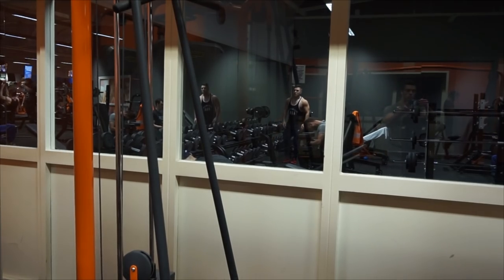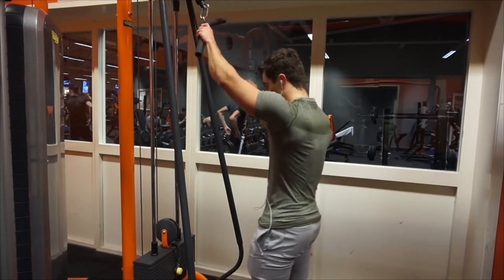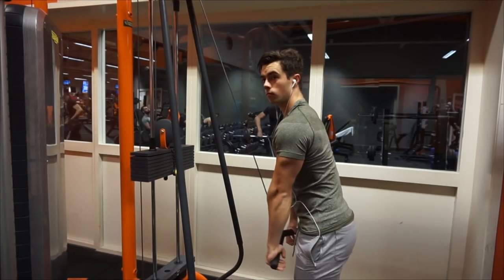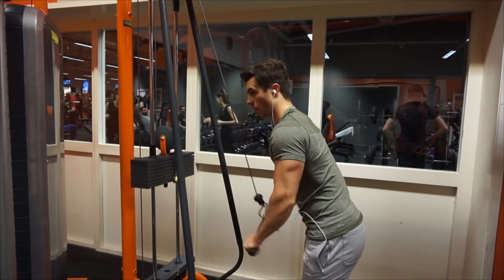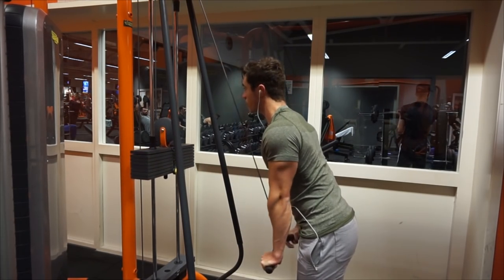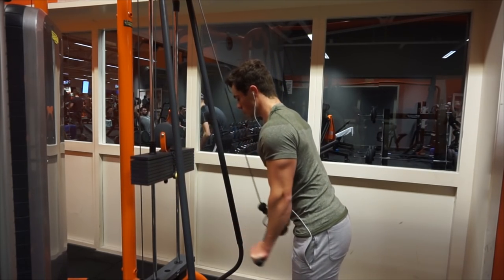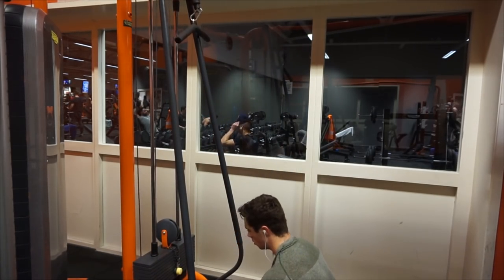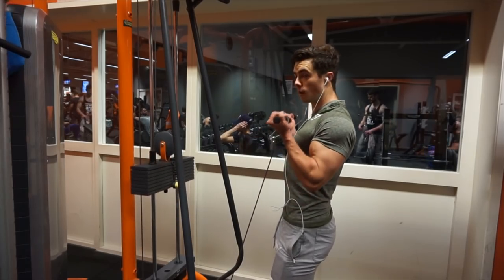Then I did this exercise — I filmed another set for some reason. The next superset was hammer curls seated and skull crushers for triceps. Skull crushers — sometimes I like them, sometimes I don't. Sometimes I have some pain in my elbow when I do those, and sometimes it's fine. It really depends on the day and whether I'm doing the exercise correctly. But this time it was nice. Seated hammer curls are just one of my favorite exercises of all time.